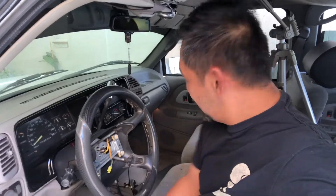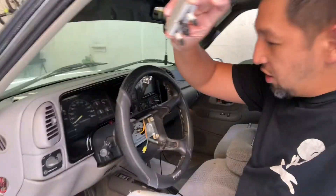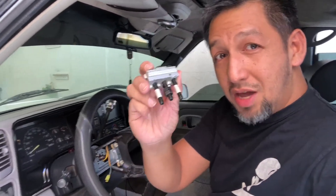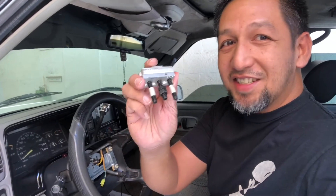Hi guys, welcome back to the channel. I hope everybody's well. Let's put to the test our steering wheel puller. This has been made with aerospace technology and precision. Let's give it a try.